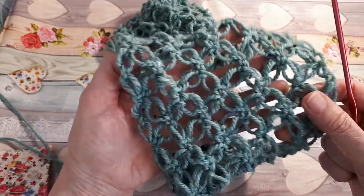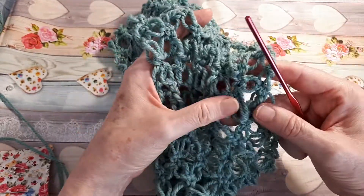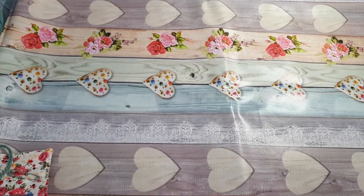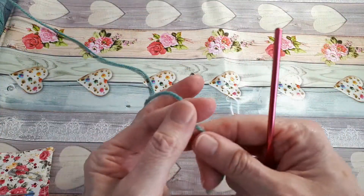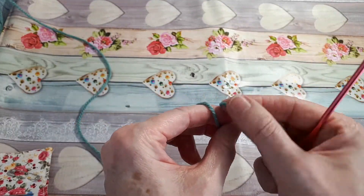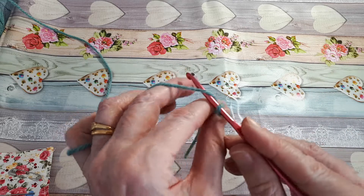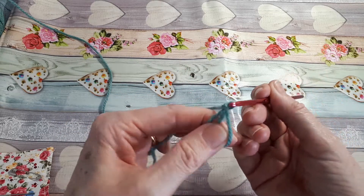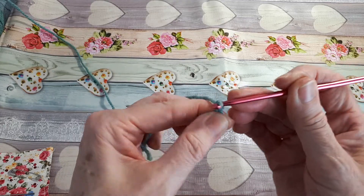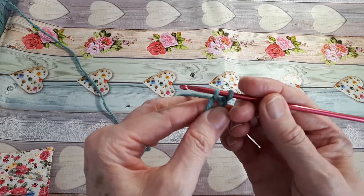It's also known as the lover's knot. You need to start with a magic circle, and into the magic circle we need to do a single crochet. I'm going to use US terminology today. I make the magic circle just by making a little loop over my finger, then from the back I go there, yarn over and pull through, and pinch.